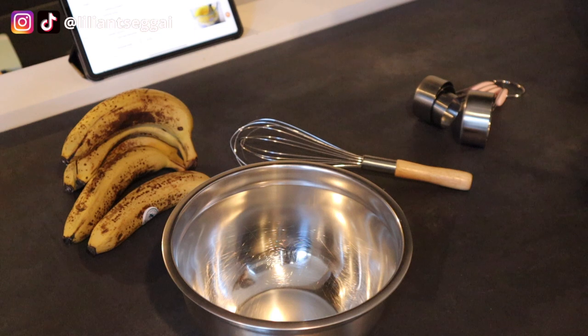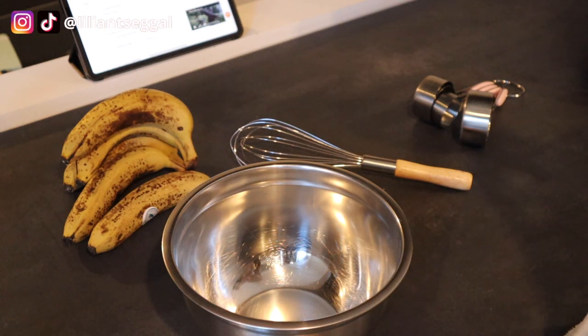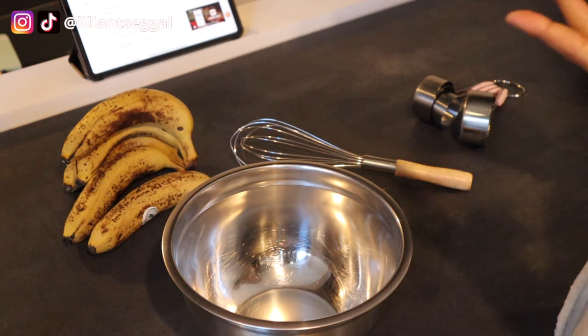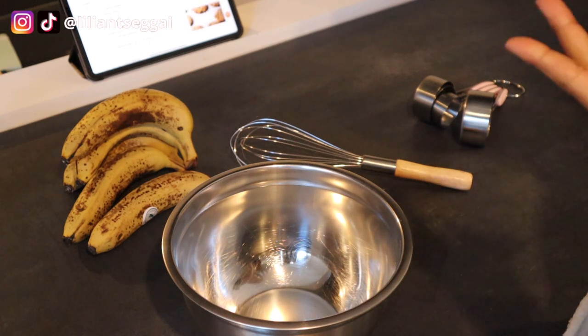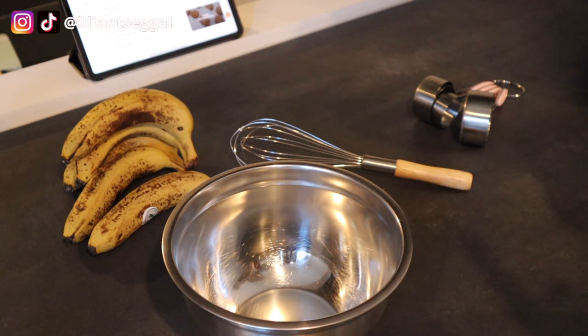Hyewon sent me a recipe, but I didn't have all the ingredients, so I found another one. I'll leave the recipe in the description box below. You basically need spelt flour — I couldn't find it in the store so I just got normal flour. Then you need sugar, baking powder, baking soda, salt, oil, vanilla extract, and bananas.